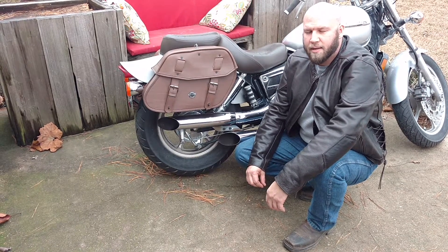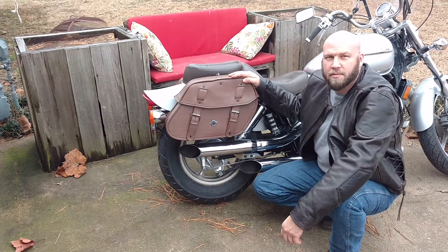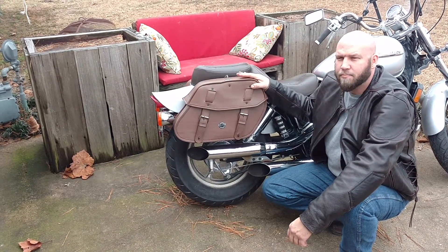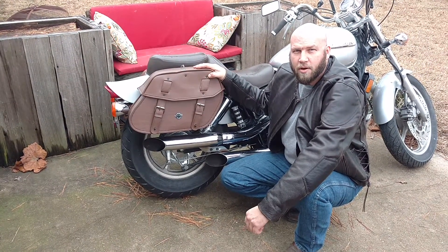Talking about Viking Bags, I was searching the internet and I found this on their website. It's actually pretty hard to find brown leather saddlebags, and I was very happy to find that Viking Bags does offer them.